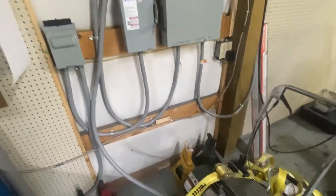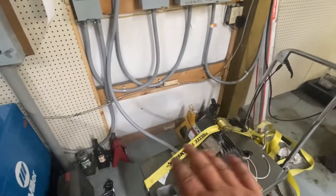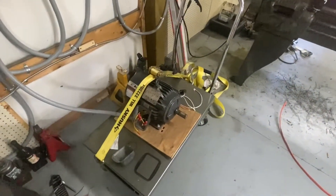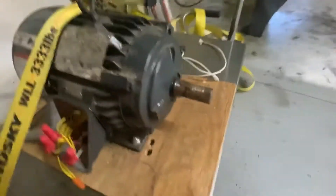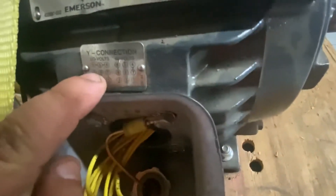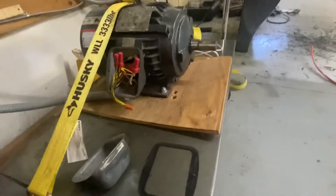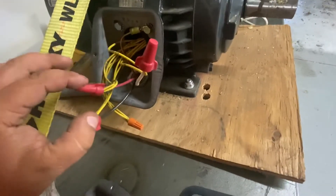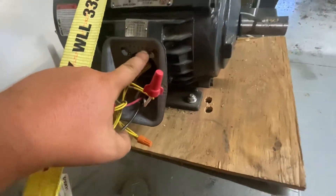Okay, we're over here at the motor now. Again, this stuff is just temporary so I can show you this. I would not run this like this for any length of time — I just want to have a clear way to show you. There's the motor. Obviously, you wouldn't ratchet strap it to a cart if you were going to keep it like this. I've wired it for low voltage. Low voltage on this motor is 220. I have my black wire and red wire — these are the two incoming power wires. There's the incoming ground, grounded to the body of the motor.